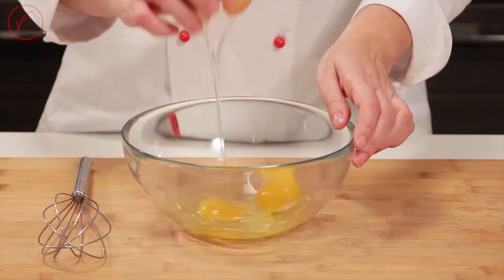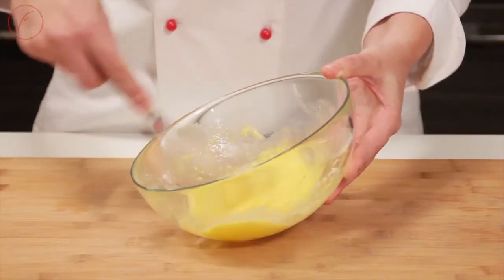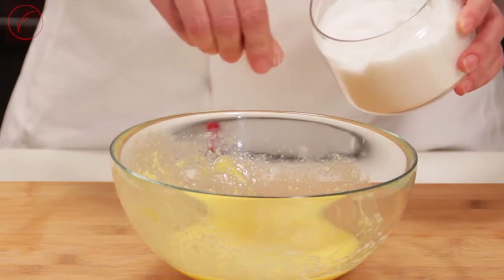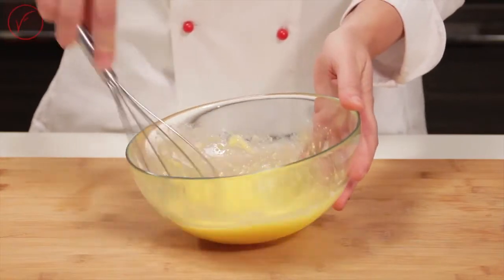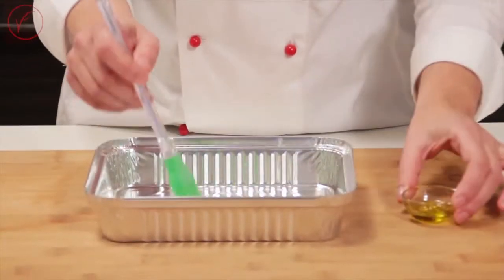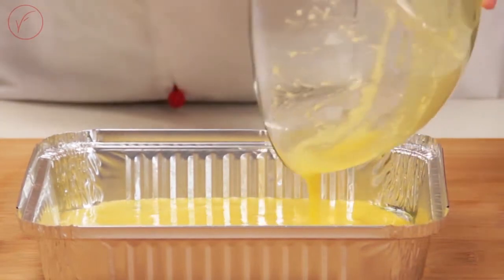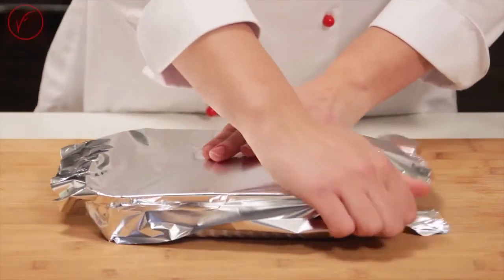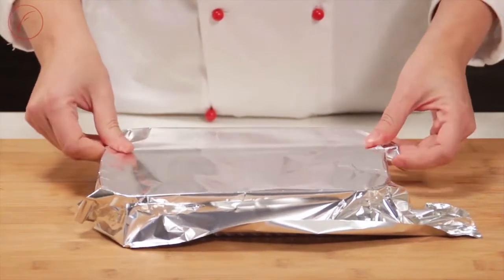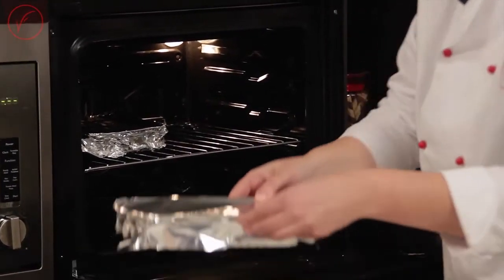Start with the omelettes. Beat eggs in 2 separate bowls and add 2 spoons of Parmesan cheese to each bowl. Salt and pepper to taste. Brush the aluminium trays with olive oil and pour in the mixture. Cover each tray with aluminium foil. The steam released will help maintain the softness of the mixture. It cooks in about 10 minutes at 350-400°F.